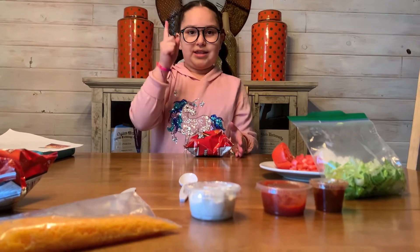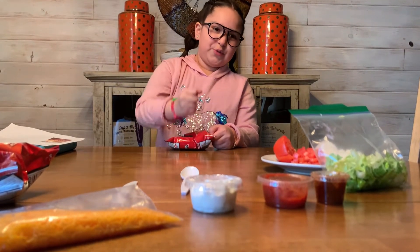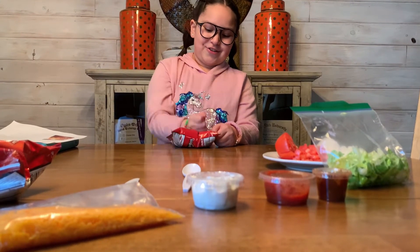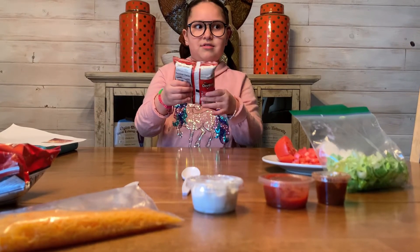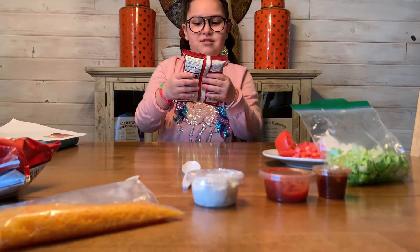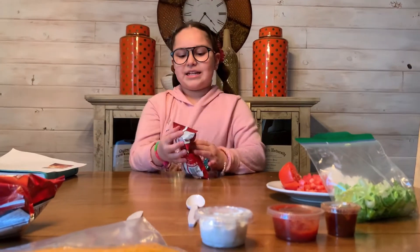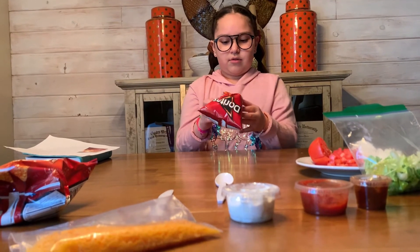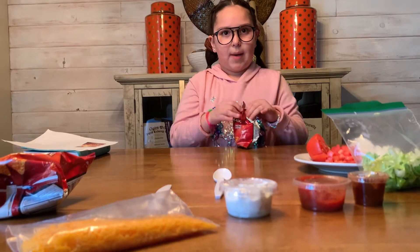What you do is smash the bag three times — ready? Let's count together: one, two, three! Now we're going to fold the bottom and open the bag.